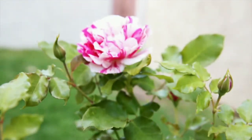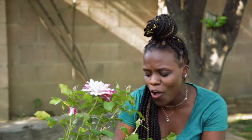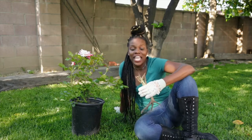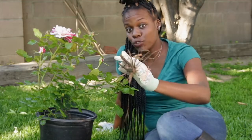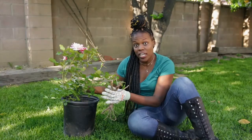A beautiful healthy rose bush is every gardener's dream. While it's tempting to go out to your local garden store to get the prettiest rose bush you can find, transplanting is the best way to make sure that your rose bush will last all year. A bare root rose is actually pretty simple — it's a dormant rose plant with its roots exposed instead of submerged in the soil like many other plants.